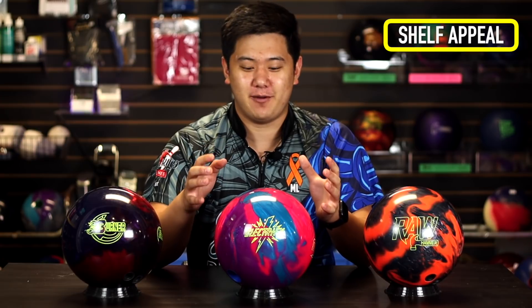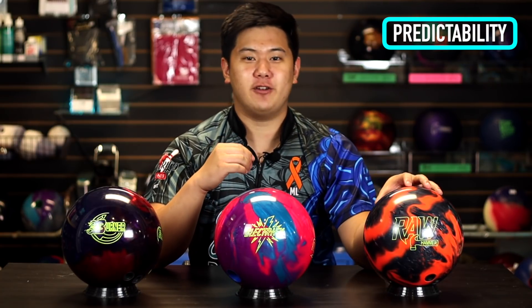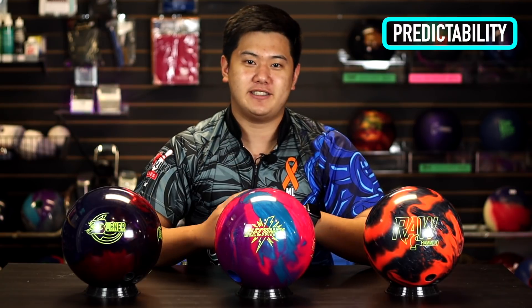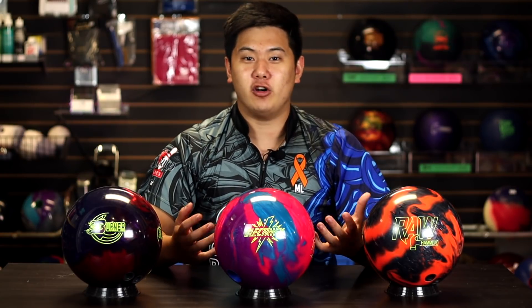If appearance is important to you, look into the Electrify Pearl from Storm — the colors really pop, they swirl well together down lane, and the fragrance can't be beat. In terms of predictability, if you're still trying to control your rev rate or targeting, look into the Raw Hammer Hybrid — I knew where it was going to go. Also, if durability is a concern, the Raw Hammer offers a two-year warranty while the other two only have one.